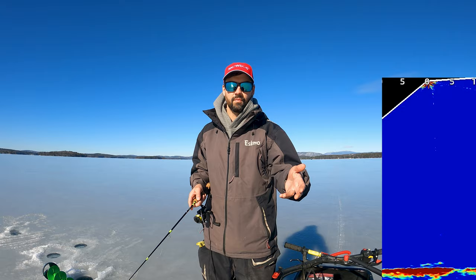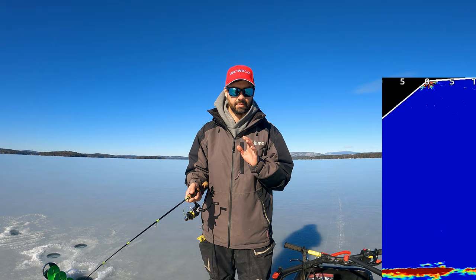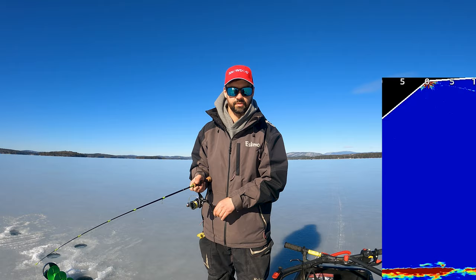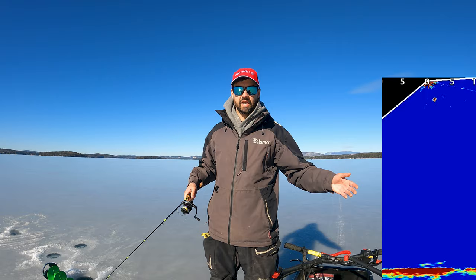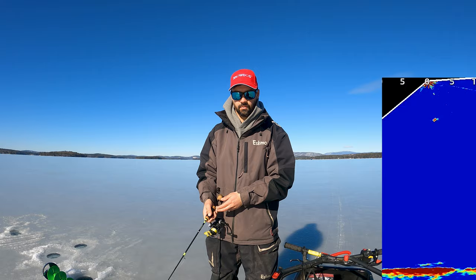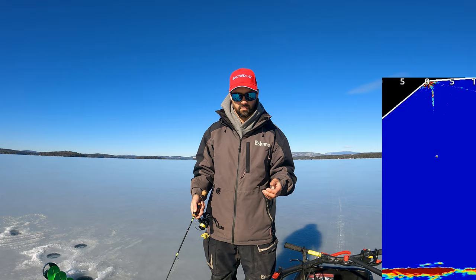Tap it on bottom a few times and then basically slow-reel it to the surface. This is going to attract any fish that are in that water column in that area. Right now there's a huge dead spot to my left and right even with LiveScope unless I turn it, so fish might come in out of nowhere and try to hammer that. One of the most effective ways I run a tube jig is I just suspend it off bottom and wait until a laker comes in.